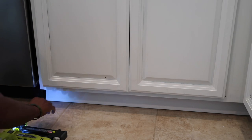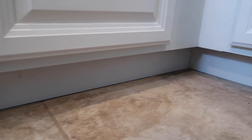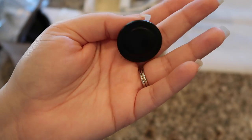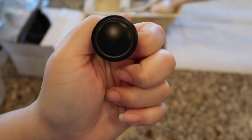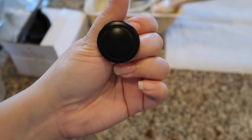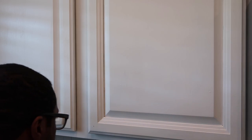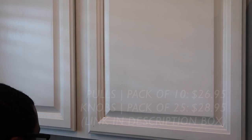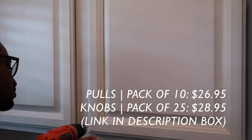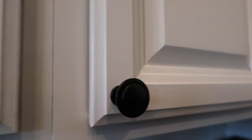Here is the hardware I chose — very classic and timeless, and I love these. We got them on Amazon and they are so affordable. The small ones came in a pack of 25 and the bigger pulls in a pack of 10. The prices were so much cheaper than going to Lowe's or Home Depot. I'll link them below — I definitely recommend them, they have a good weight to them and feel very nice.